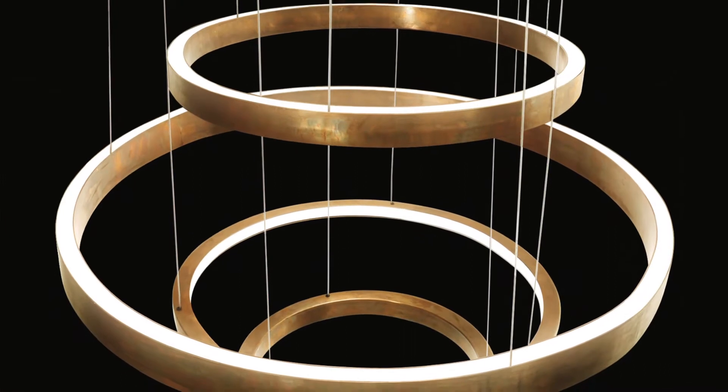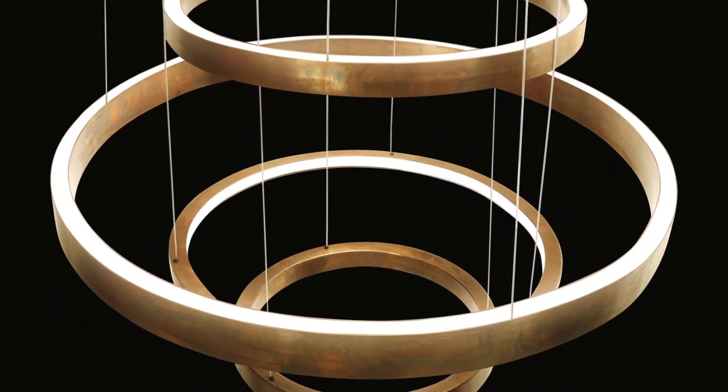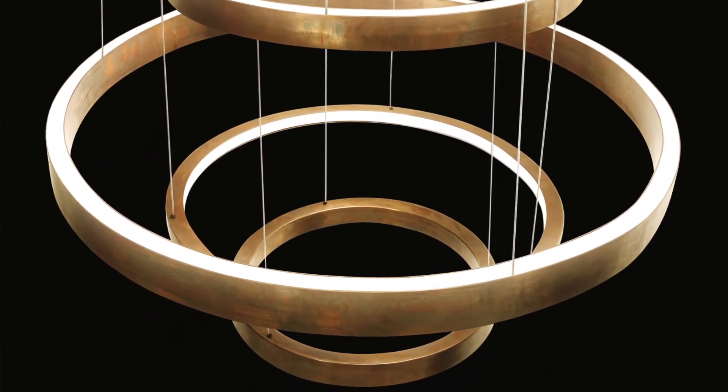For example, the four-ring configuration has a minimum overall height of 120cm, and the three-ring configuration has a minimum overall height of 80cm. Please always take into consideration the height of the chandelier itself.